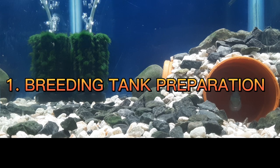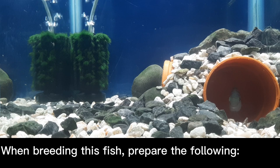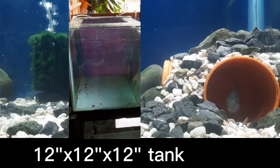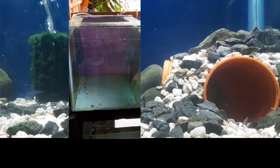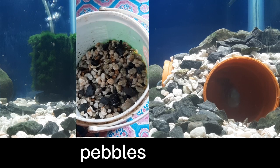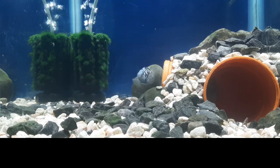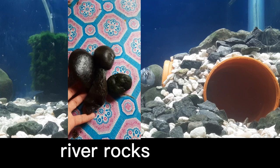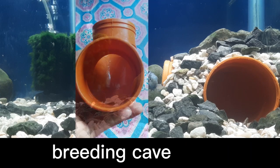Breeding Tank Preparation. When breeding this fish, prepare the following: a 12 inches by 12 inches by 12 inches tank, pebbles, river rocks, and a breeding cave.